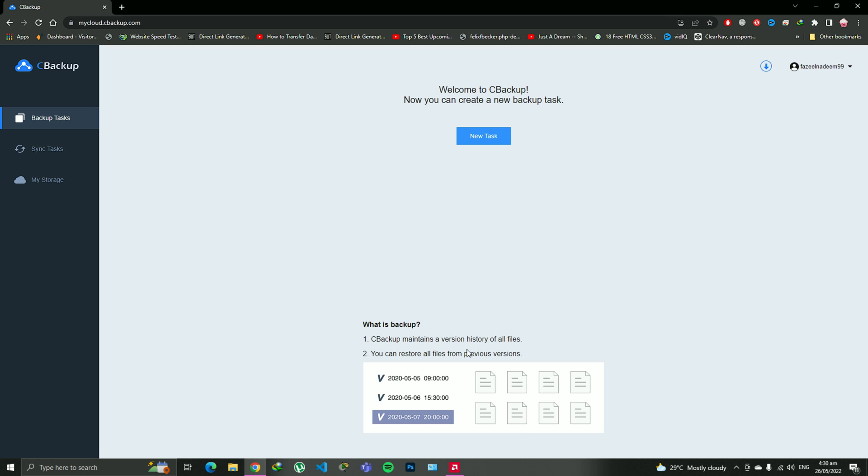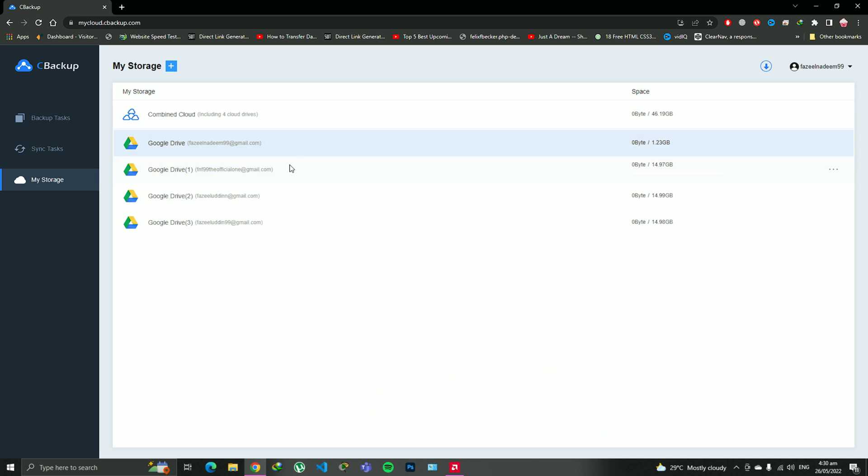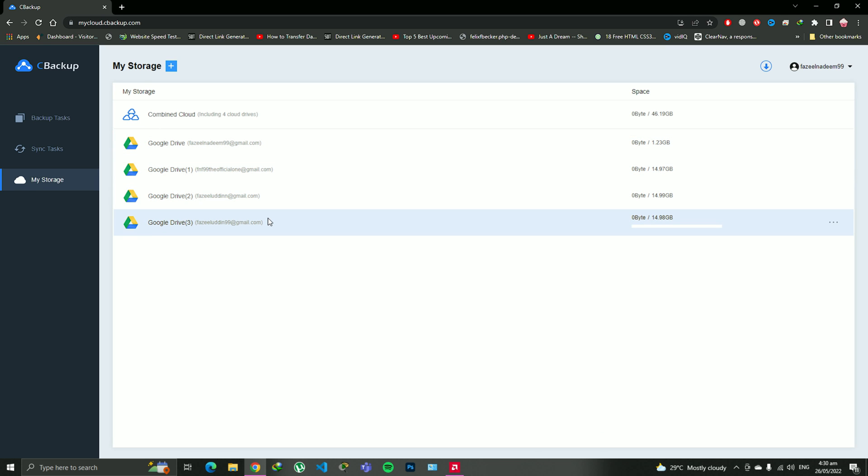As soon as you're into the website, this is the inner dashboard which you're going to personally get when you sign up. So why I found it very much amusing — I will show you my storage. I'm having one, two, three, four — four Google Drives over here. It's a very easy way to integrate your drives.